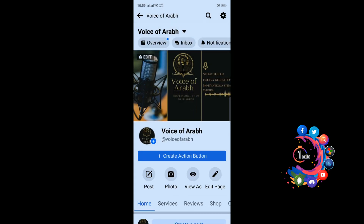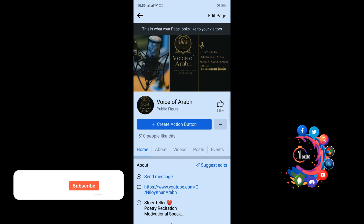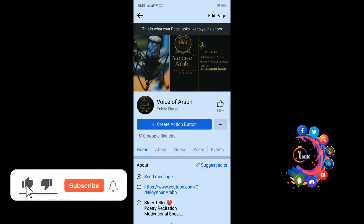Now click on View As, and here we can see the Like button has been added. That's it for now. If you benefited a little from this video, then make sure to subscribe to How To One Minute. Thank you.